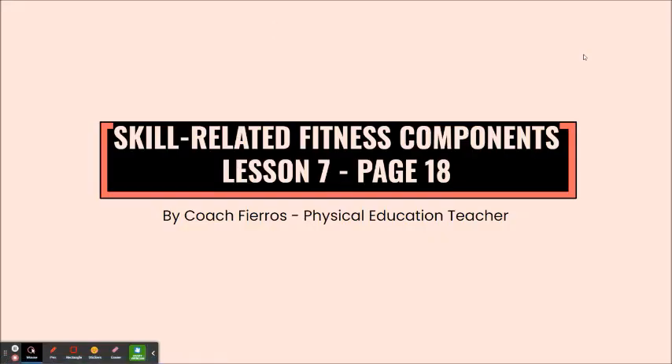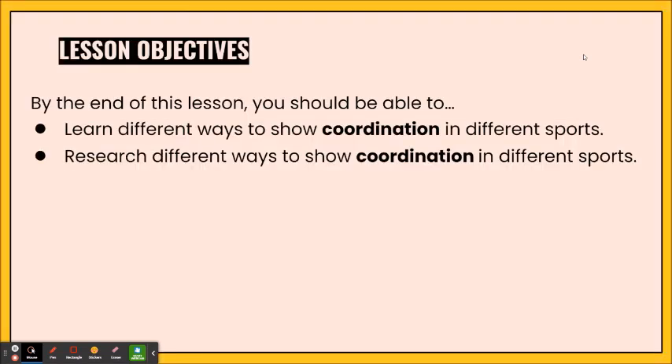Hi everyone, this is Coach Fierros, your physical education teacher, and this is Skill-Related Fitness Components Lesson 7. This lesson is on page 18 of your Skill-Related Fitness Components packet. By the end of this lesson you should be able to learn different ways to show coordination in different sports, and you're also going to do your own research by finding different ways to show coordination in different sports.